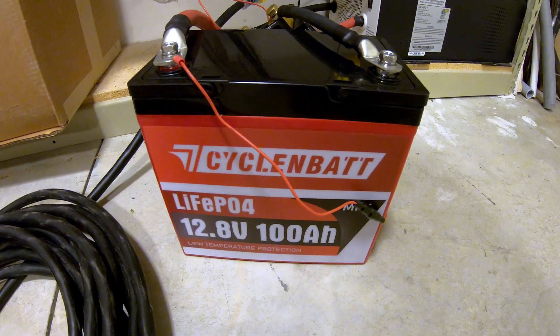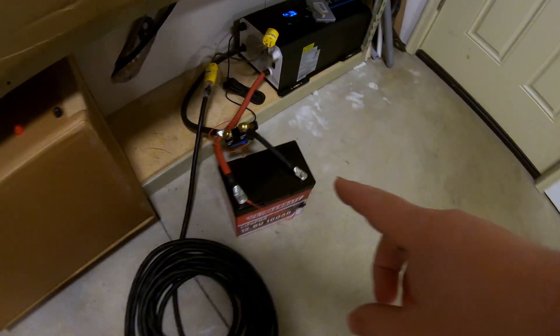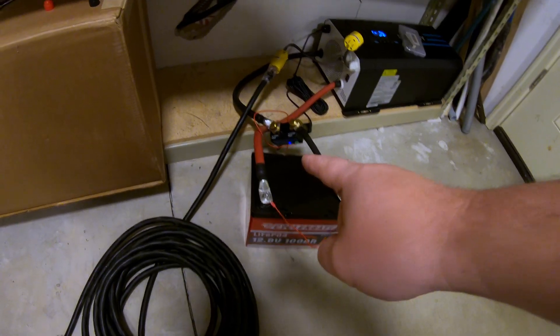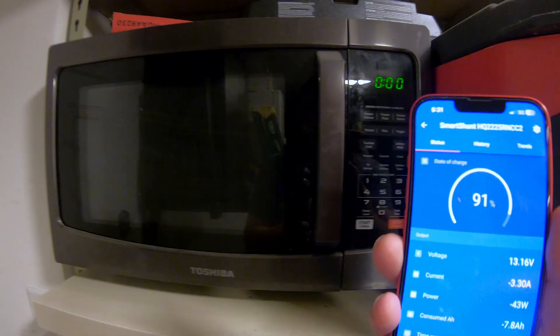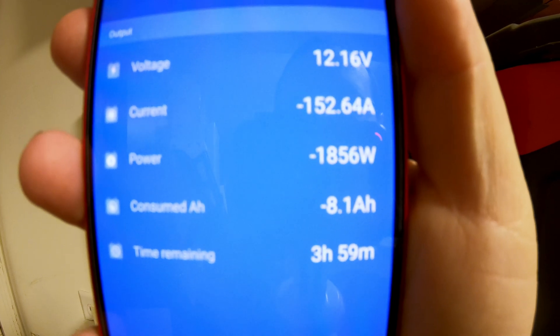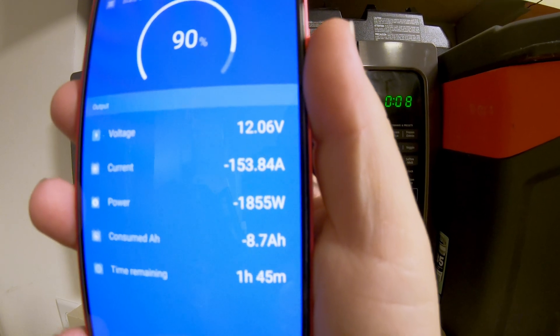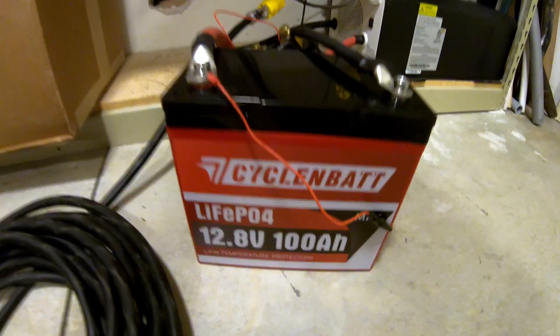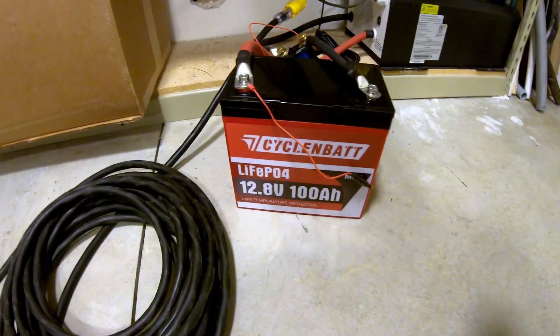Can this Cyclin Bat 12 volt 100 amp hour lithium iron phosphate battery run a full-size household microwave? This microwave pulls about 1800 watts, which translates to generally over 100 amps of discharge from the battery. The inverter can handle it — the weak link will be the battery. Three, two, one — look at that: 150 amps, 1872 watts. After 30 seconds it's still pulling over 1800 watts at 153 amps from that battery.